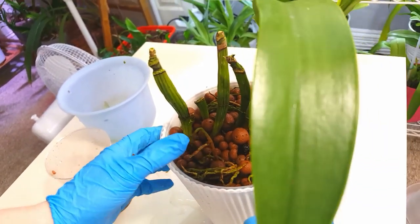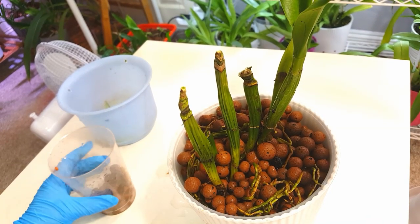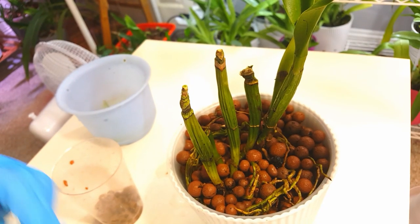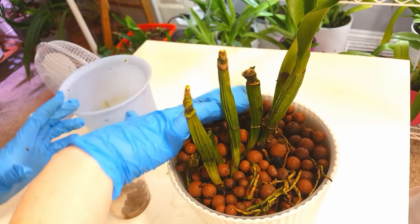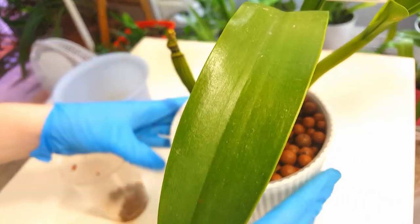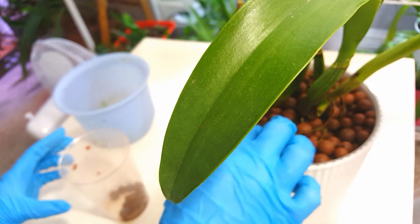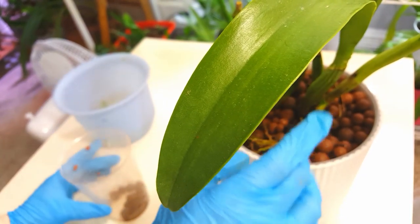That root is just going to have to stay sticking up. A lot of these are very close to the top, which I wouldn't usually do — it's not ideal — but in this case unfortunately it's going to have to be because of the way these roots have grown. Luckily we've got some nice new roots starting, so even if these older ones dry out and don't adapt well to this environment, there are new ones on the way.